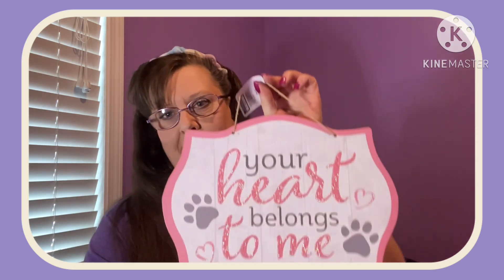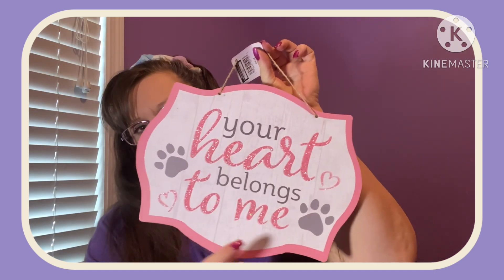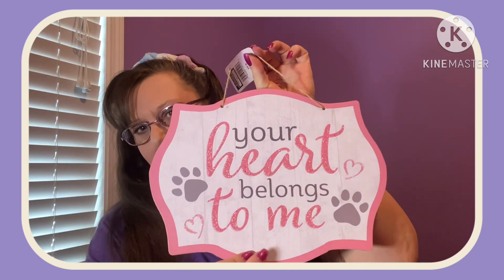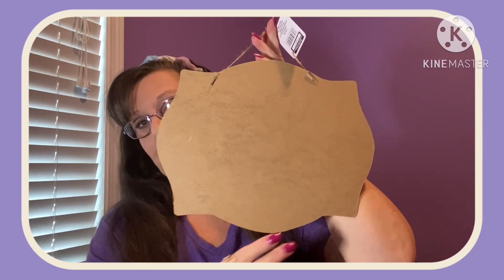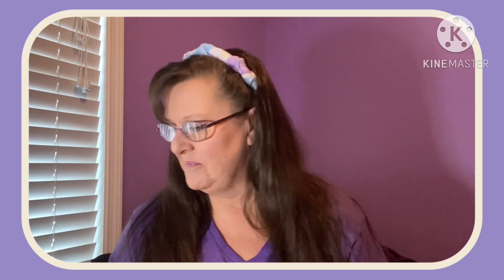I realized I had one more Valentine's Day item. I'm just going to hang it up — I don't care if it's for Valentine's Day, I'm just going to use it whenever because it's just too cute. For those of you that watch my channel, you know I have a chocolate Labrador and her name is Mia, and she's very near and dear to my heart. I saw this and I thought, oh my goodness, that is just so incredibly true. It's just pressed wood, and this saying is just perfect for me because her heart does totally belong to me.